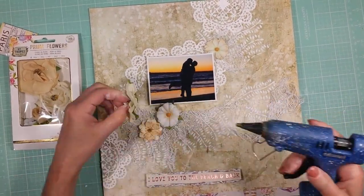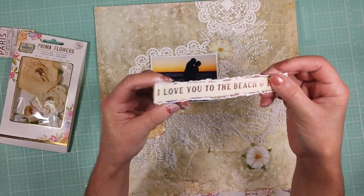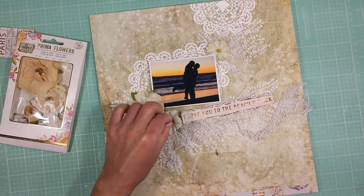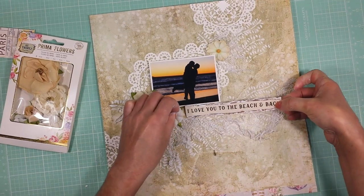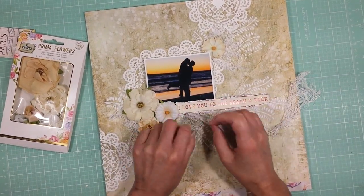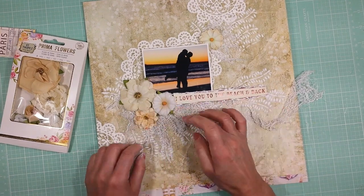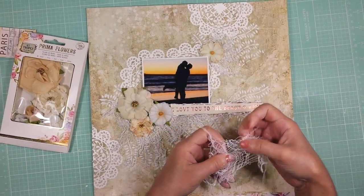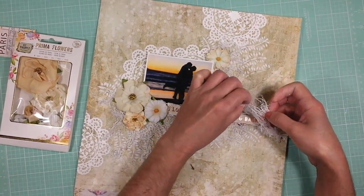I'm going to add the Prima flowers from the kit and select all the beige and gold tones from this package. I'm also adding this piece — this will be my title, and I cut this out from one of the papers. Behind the flowers I already put a piece of cheesecloth to create layers. I add the title here, with a piece of cardboard behind the strip to create a little dimension. I'm playing with the cheesecloth and adding it behind the title, creating layers, and I will continue adding cheesecloth around all the photo, title, and embellishments.